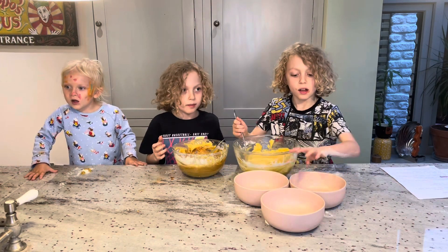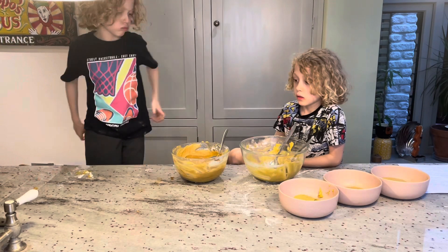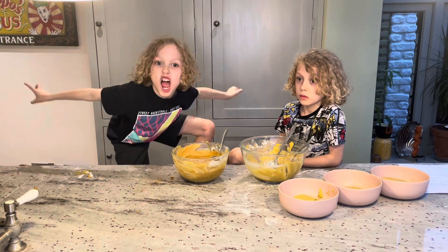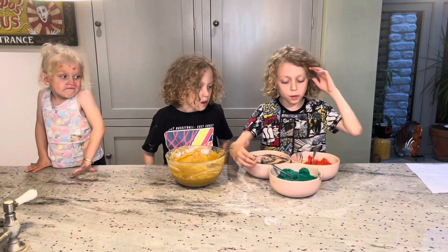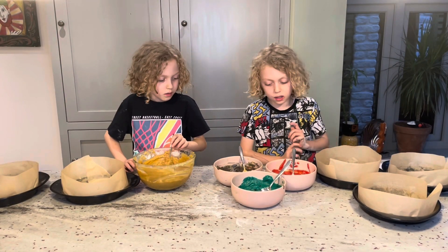I'm making three different cakes, so I need to split mine into three different bowls. Now I'm going to put the purple in. Now we put all the colours in.